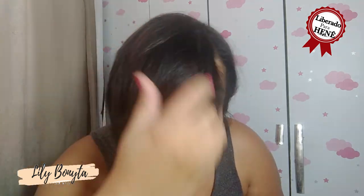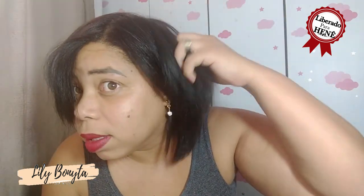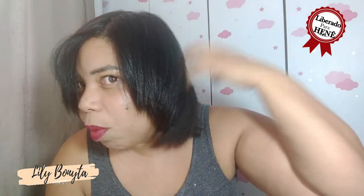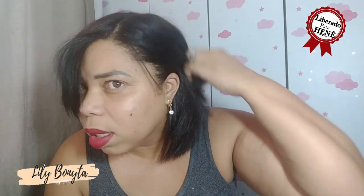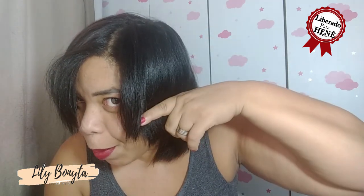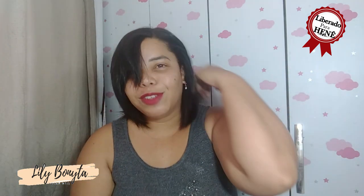Já fiz essa misturinha com um tratamento de choque de 1 minuto e o resultado foi o mesmo. Olha o meu cabelo como é que tá. Tá com brilho, beleza, bem soltinho. Eu fiz uma escova rotativa, botei na minha toca e ele fica assim. Pra quem perguntou: Lili, vai cortar o cabelo pra poder ficar igual? Não, não vou cortar meu cabelo, deixa ele crescer aí. Se ele tiver um tamanho legal, eu dou um corte melhor. Ele tá todo encamado. Olha o cabelo como é que tá, tá com brilho, estamos com brilho. Tá soltinho, hidratou.